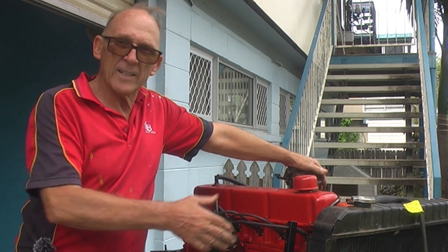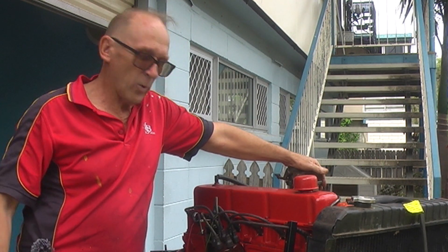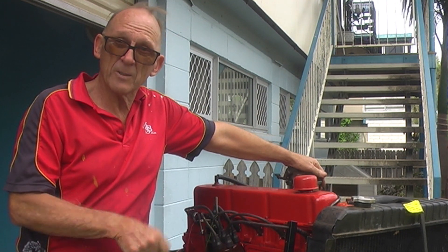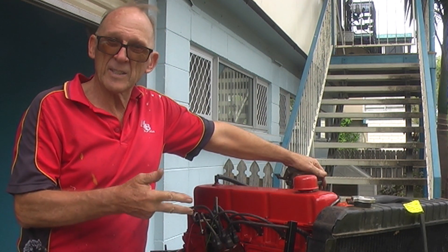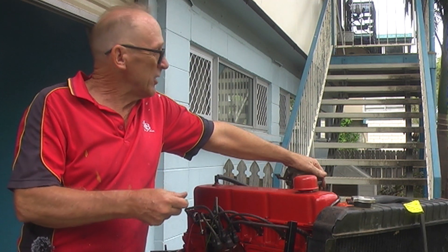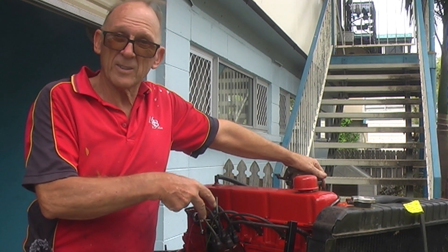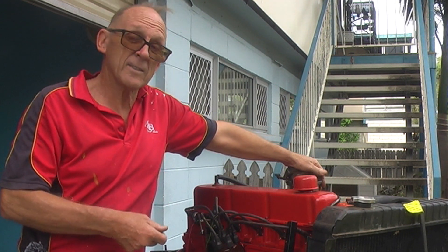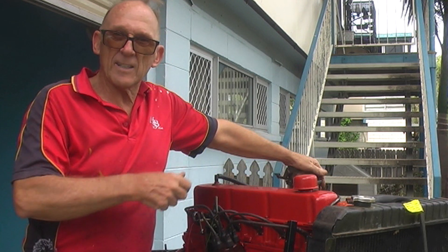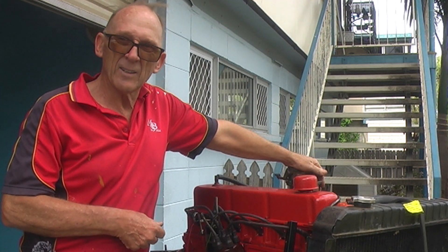Retarding the initial timing isn't going to help you because then it's doughy at the bottom end. So we want the correct initial timing, we want the centrifugal advance to start at the right time, we want the correct amount of degrees intermediate — somewhere around about 2,000 to 2,200 RPM is the intermediate — and then your maximum, which is usually around about 3,000 to 3,500 RPM. We could try just revving it quickly and observing with a timing light where the advance goes.